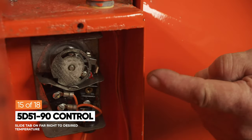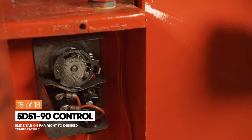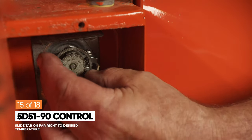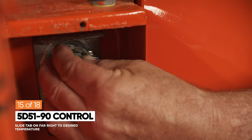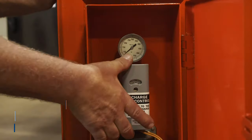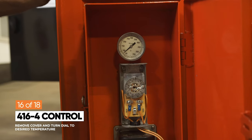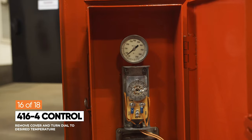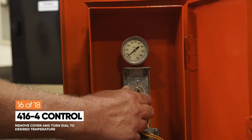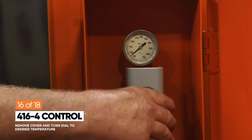On this dial, there are three sliding adjustable tabs, but only the tab to the farthest right is an active control for this heater. To adjust it, hold the dial and slide the tab to the desired temperature. To adjust the temperature, remove the cover and turn the dial to the desired temperature, then replace the cover after making your selection.